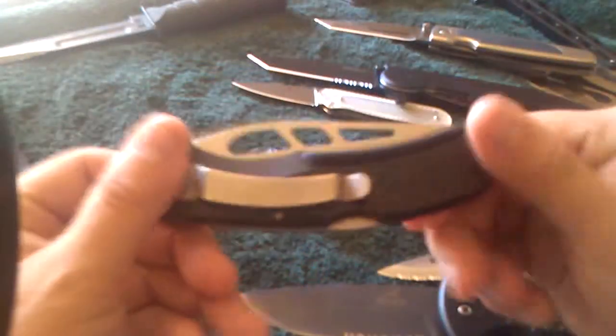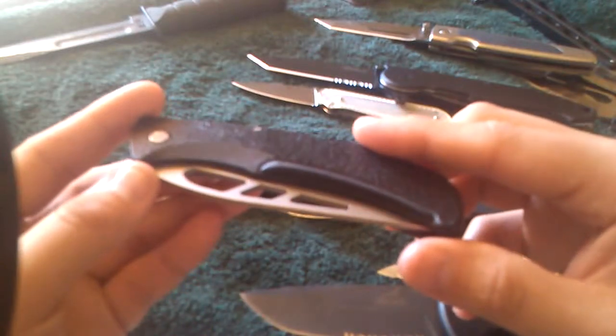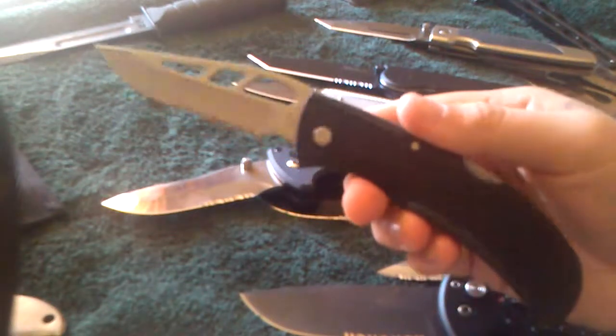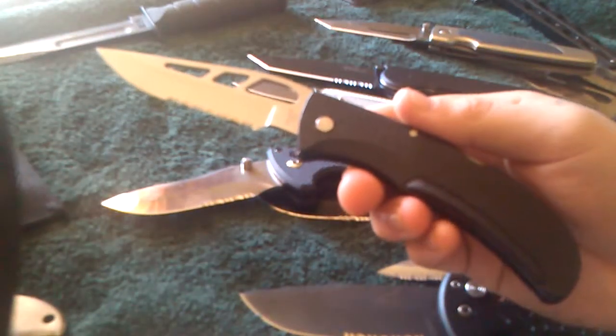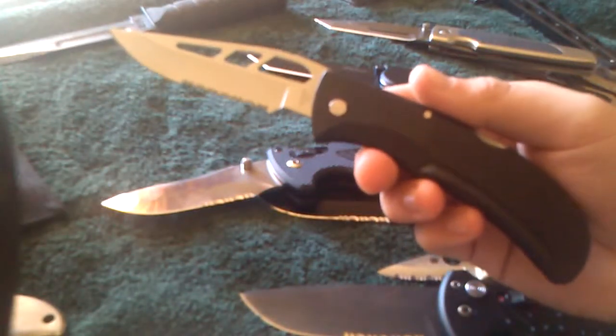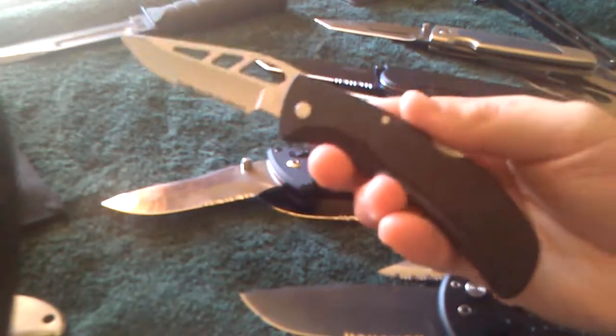This also — pawn shop. This is the Gerber Easy Out. I think I paid $25 for this one. I don't know if I paid a good price for this one or not, but in retail prices or even Walmart or Target, they're going to be $30 plus tax. So I got it for $25.